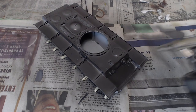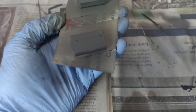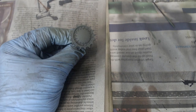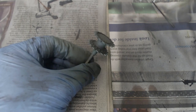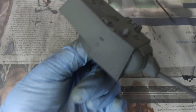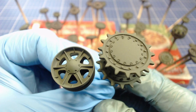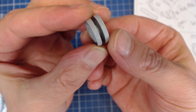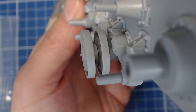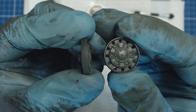I used Tamiya acrylics XF67 NATO green lightened with XF60 dark yellow for the main green color. I'll give this base coat at least overnight to fully harden, then everything gets a layer of acrylic gloss clear coat. When I examined the road wheels prior to painting, if assembled their inner surfaces would be very hard to spray. Pre-painting the wheels prior to assembly helps to avoid touch-ups later. I was careful to spray only the front and back faces of the wheels, leaving the dark steel undercoat on the edges.